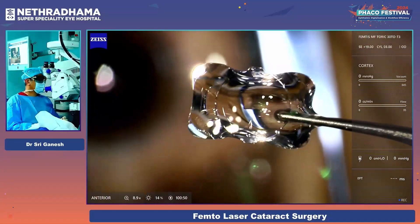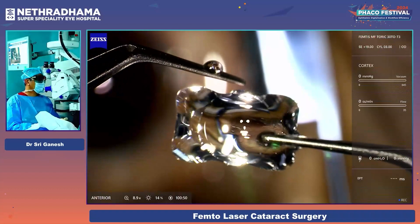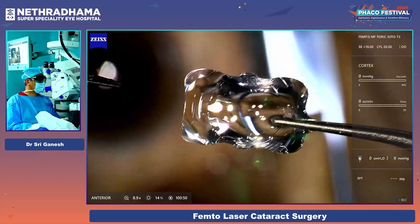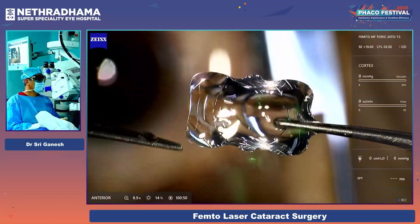You can see that it has four flanges — this is one flange, these are the two side flanges, and the other. So it has four flanges to enclavate the lens into the capsular bag.